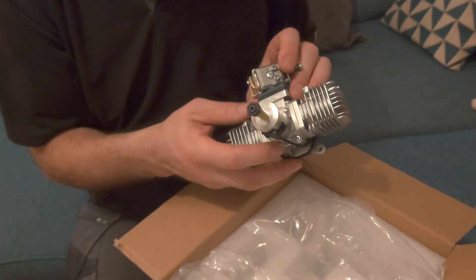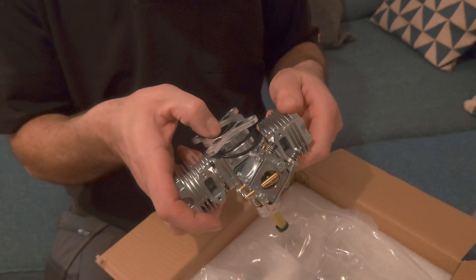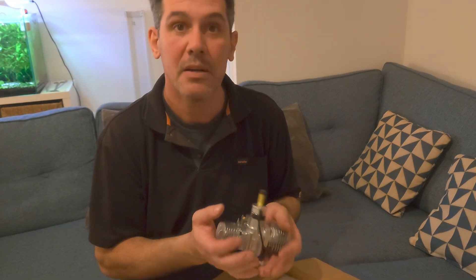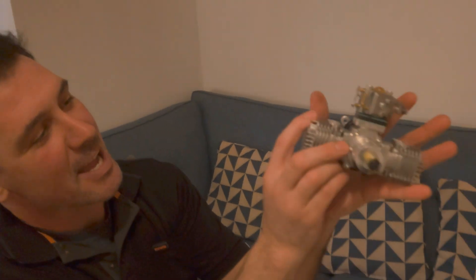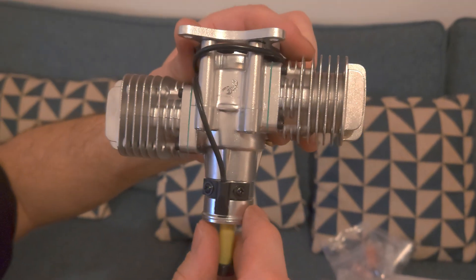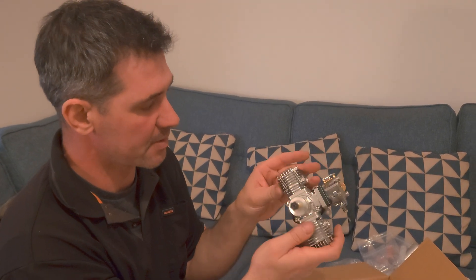It's labelled SE20T — T for twin, SE maybe for standard edition or something like that. On the back there are some markings too. It's got laser engraving — 'Stinger Engines' on the crankcase. The casting quality and machining is really, really super quality.